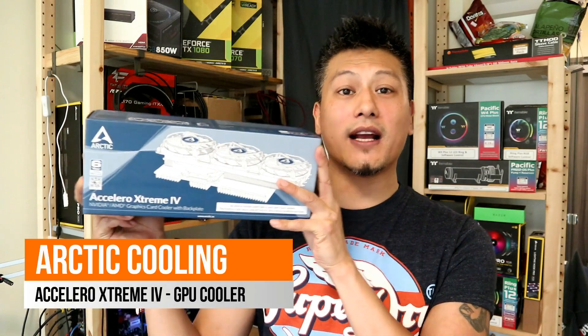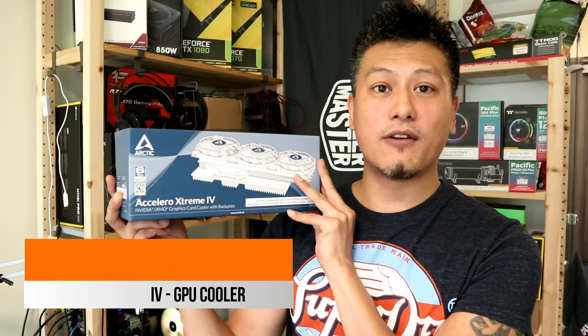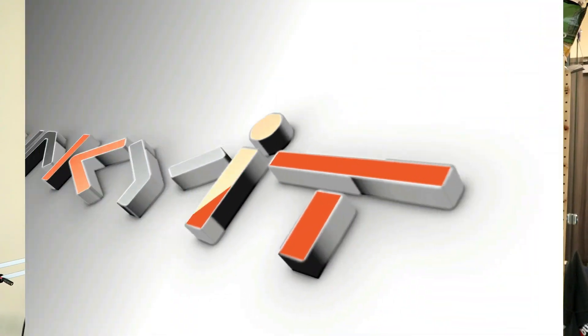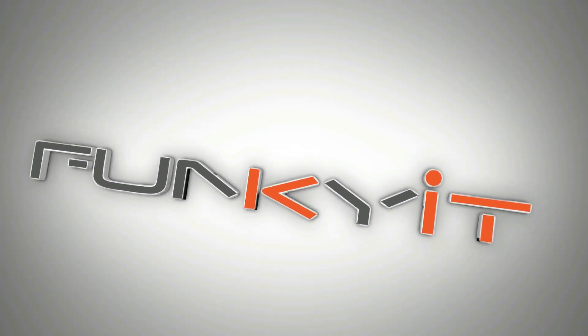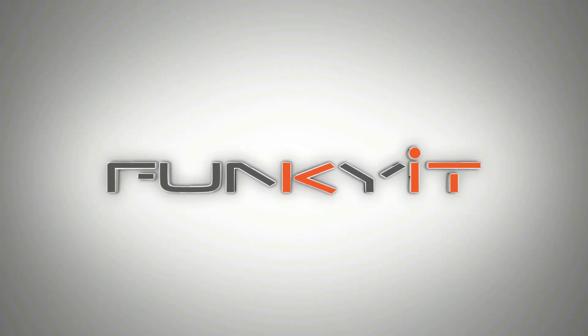So what's the solution? You can actually get aftermarket, third-party air coolers. I got myself one of these — it's the Accelero, the Arctic Cooling Accelero Xtreme 4.